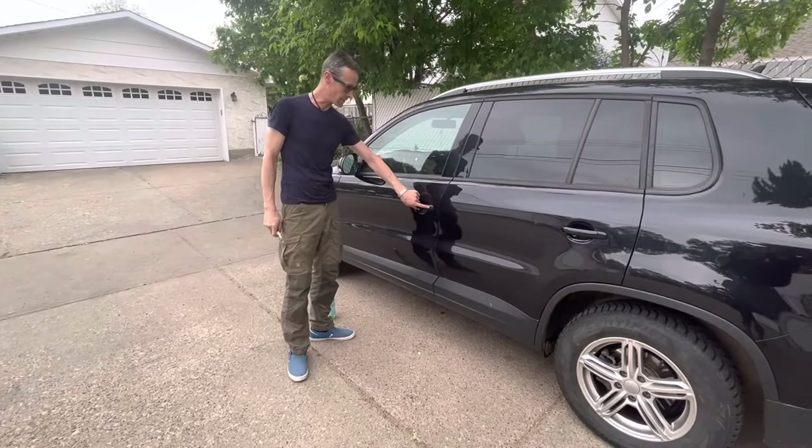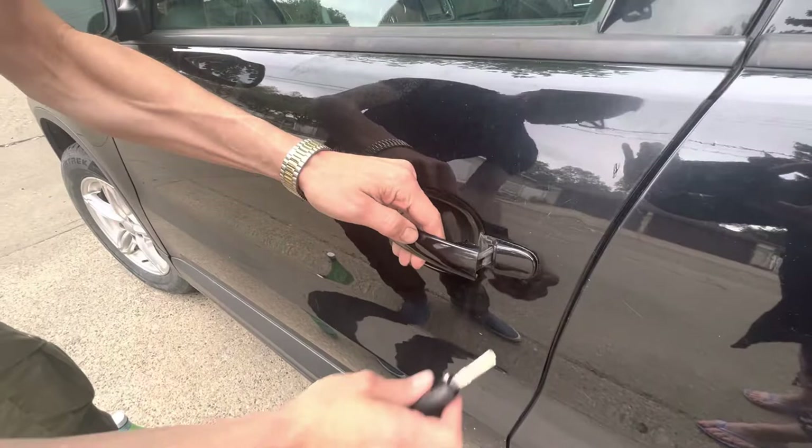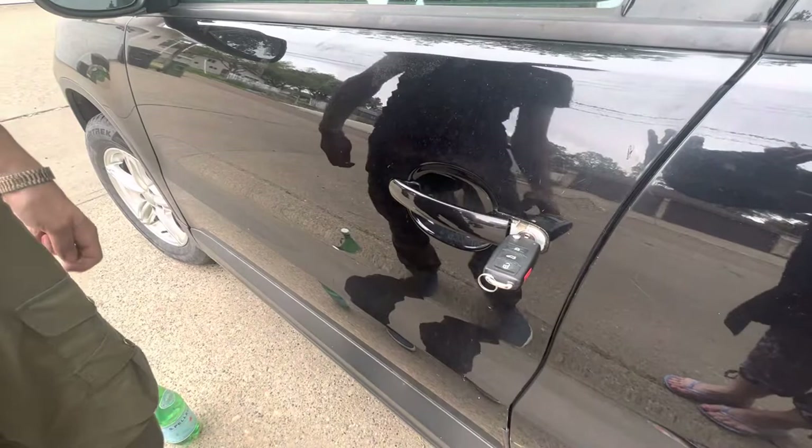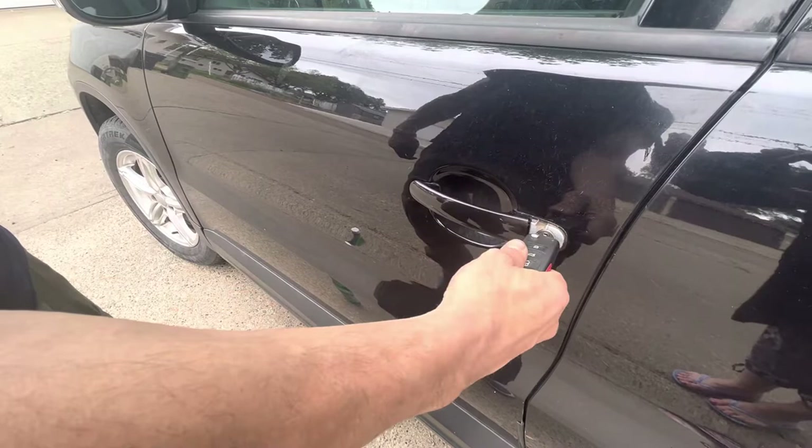Take your key and underneath there's a little tab that you can take off to reveal it. One time I left my lights on and the battery died, and you have to open your door like this — so you open it and hold it open.